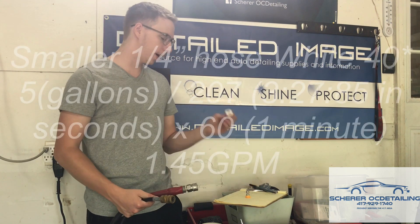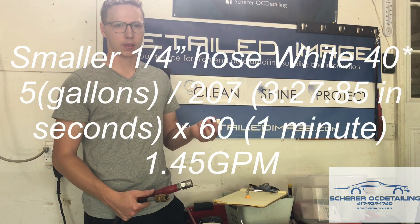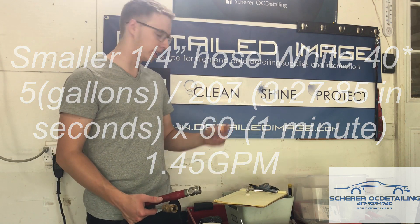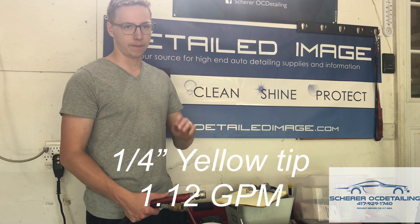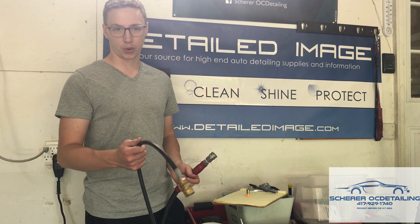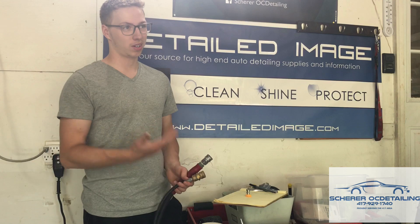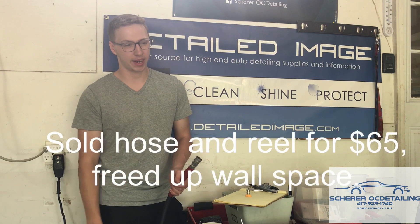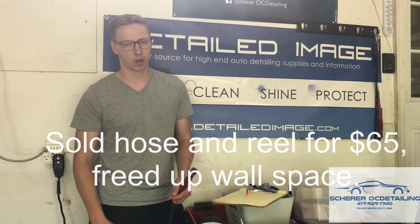Back to the results: on the small quarter inch hose, the white 40-degree tip took 3:27 — basically the same — and the yellow took 4:27, again within a second on my not-perfectly-controlled test. So at this point I'm going to sell my quarter inch hose. It works great, it was cheap, I've used it for a while, but for fifty bucks I don't need it anymore.